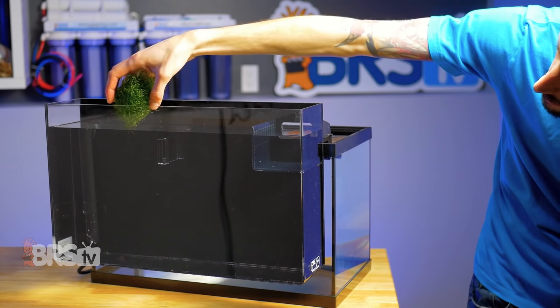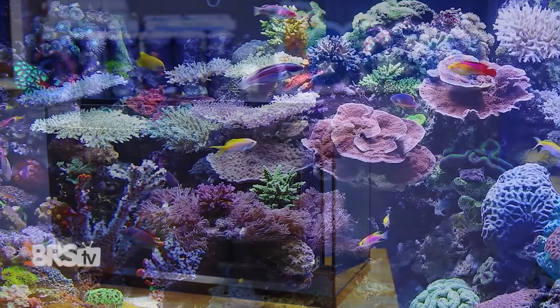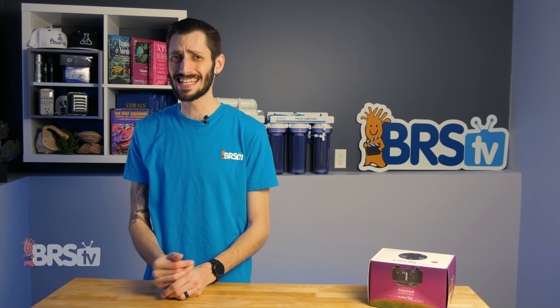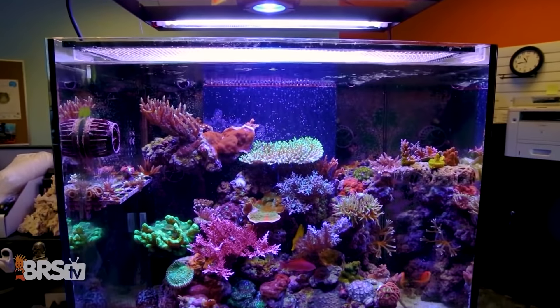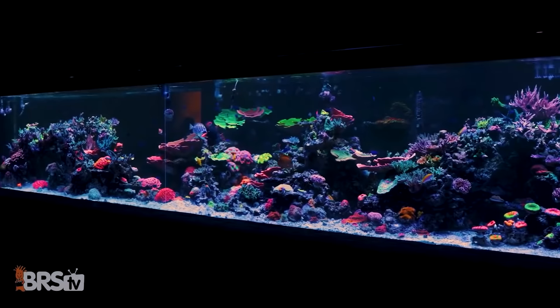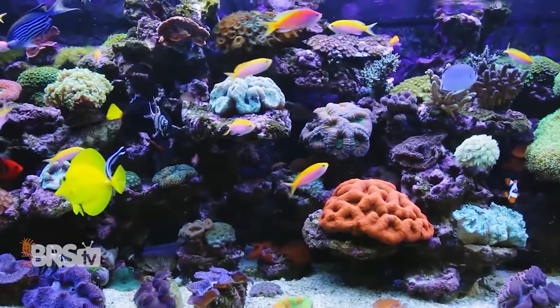Growing a big old ball of Kato in your sump is one of the staple ways reefers deal with excess nutrients like nitrate and phosphate, and it's actually one of my favorite methods of nutrient removal. The thing is, Kato can only uptake these nutrients as efficiently as it can photosynthesize and grow, meaning in order for my Kato to be able to out-compete nuisance algae in a well-lit display tank, I need to provide comparable lighting to my Kato.